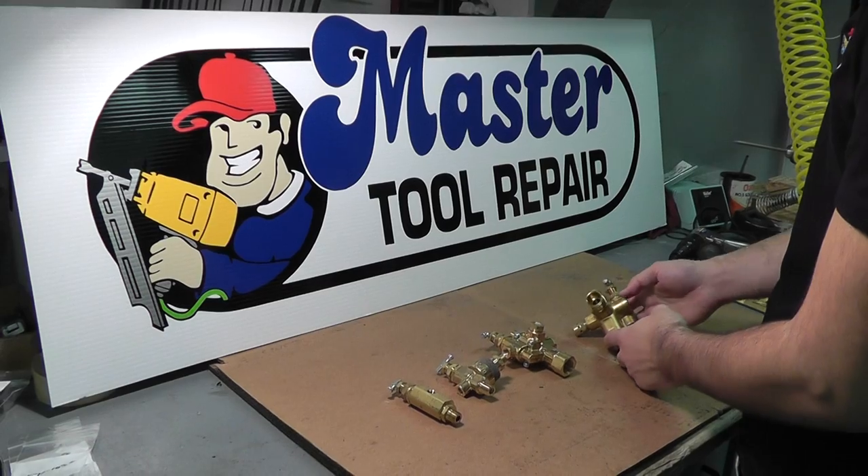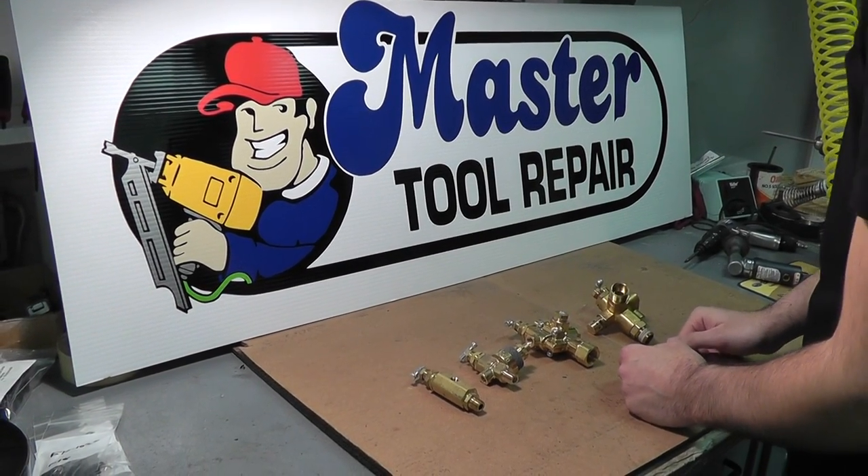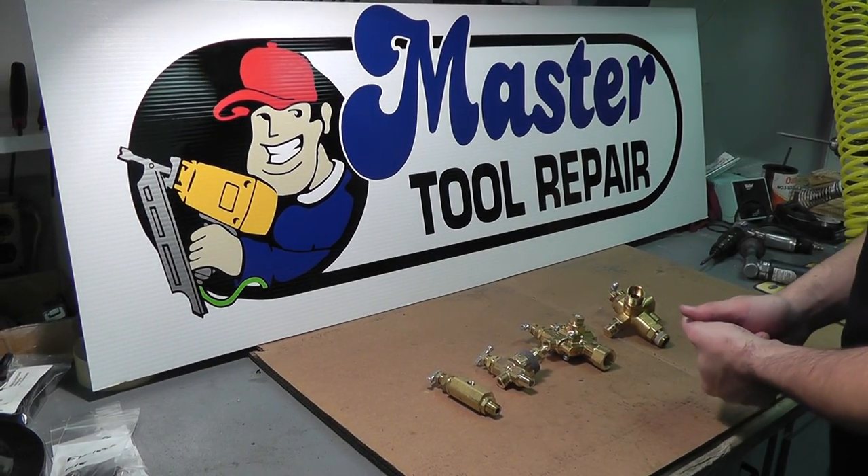That's essentially the different types and styles of pilot valves that we offer. If you have any more questions, you can view the technical documents on the website or call in to a sales rep for more assistance. Thank you very much for watching.